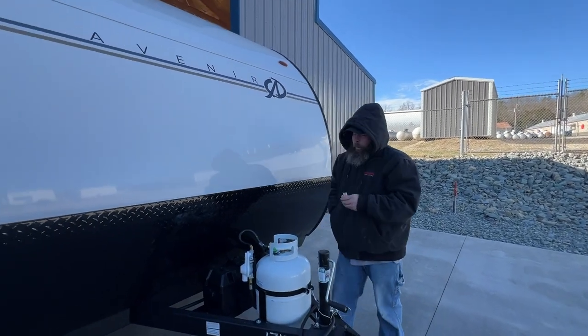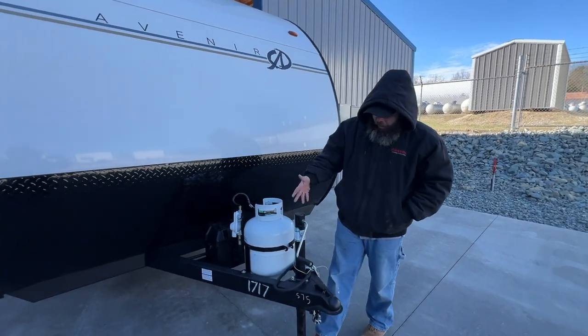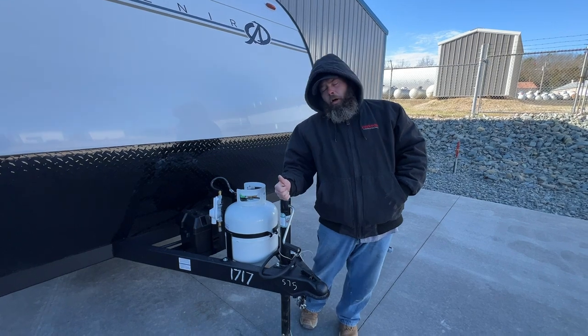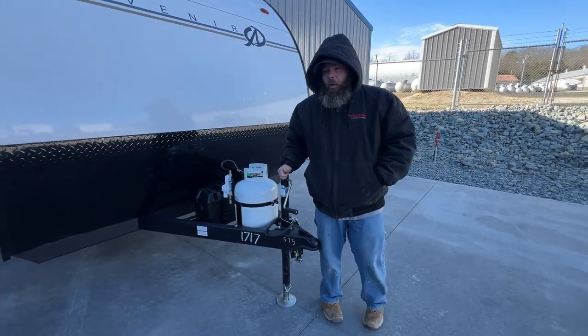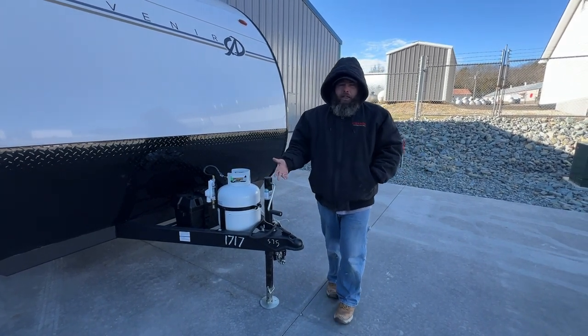Hello, today we're going to be going over the 2024 Avenir 17VH and we're going to be starting right up front here. Basically this guy here is going to be your manual crank to get on and off your tow trailer and also to level the camper from front to back. I always like to recommend that while you're still hooked to the tow vehicle, make sure you're level from side to side.